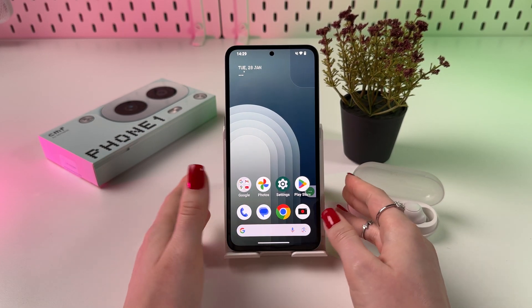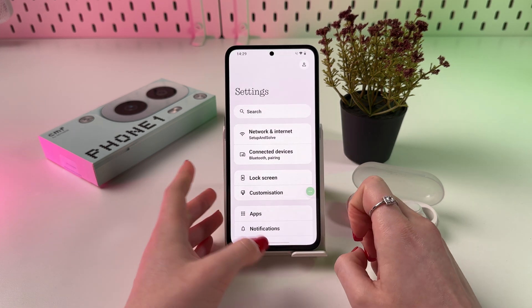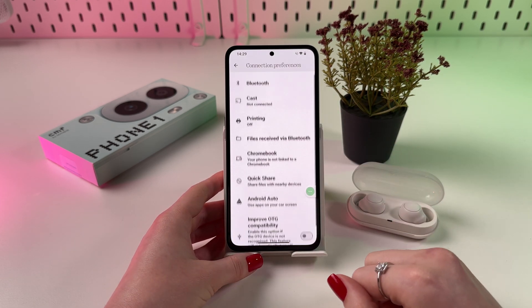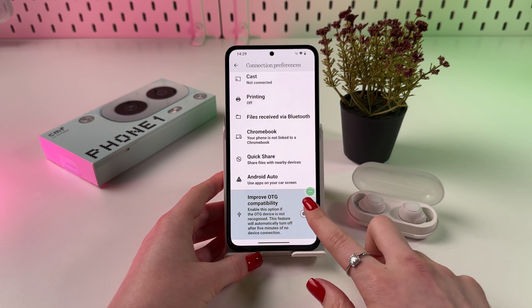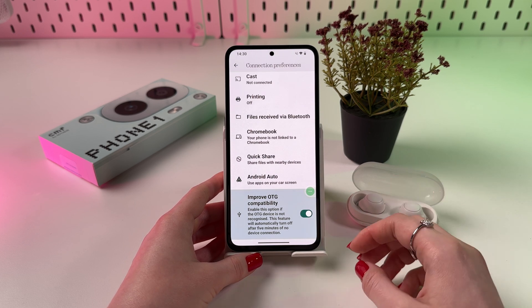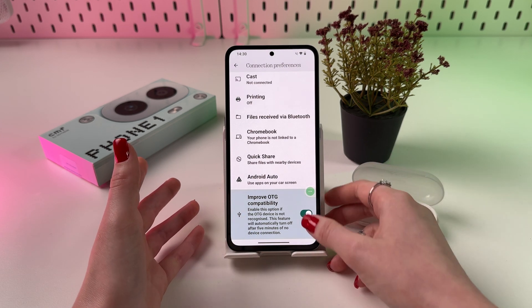In case your phone does not see your USB, you need to go into your phone settings and in the search bar manually enter OTG. After that, you should see the feature 'Improve OTG Compatibility', so you can enable it if the OTG device is not recognized. Don't worry — this feature will automatically turn off after 5 minutes of no device connection.